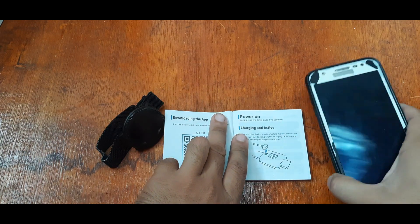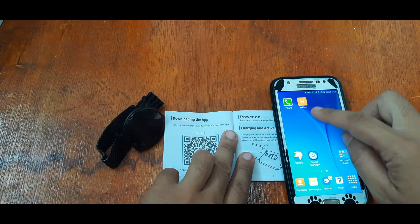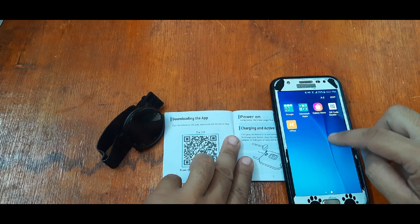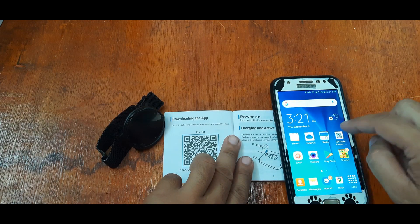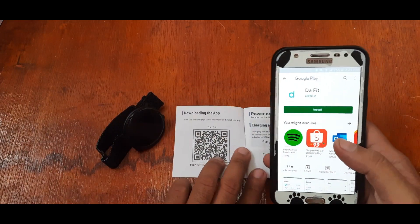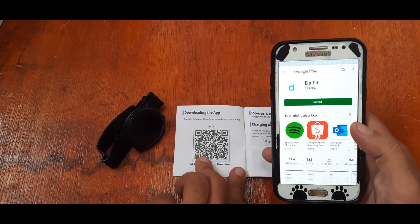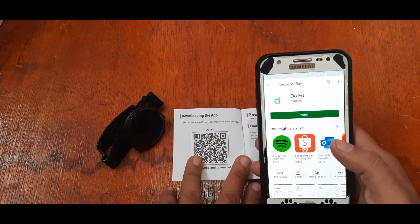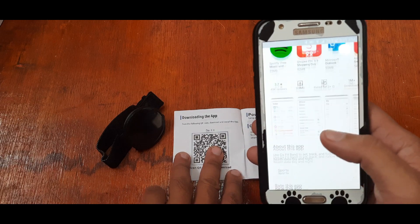We already scanned it but still haven't installed it. After scanning the app, we are pointed to the Google Play DaFit page. We have the app here.